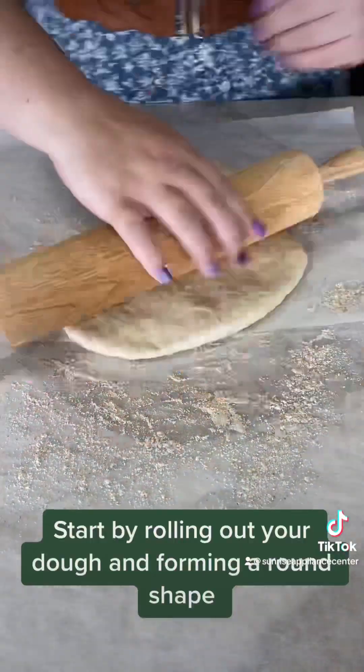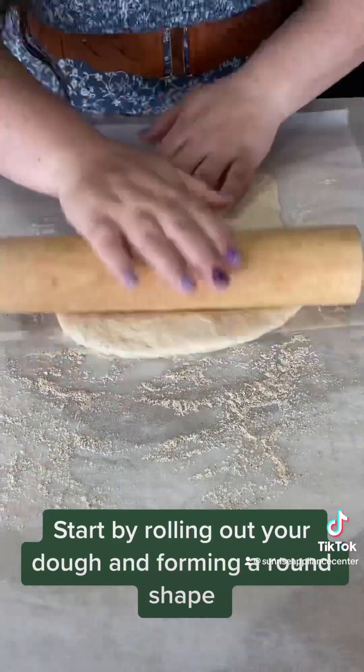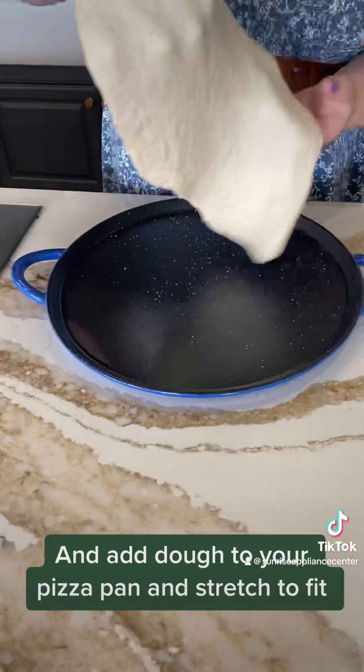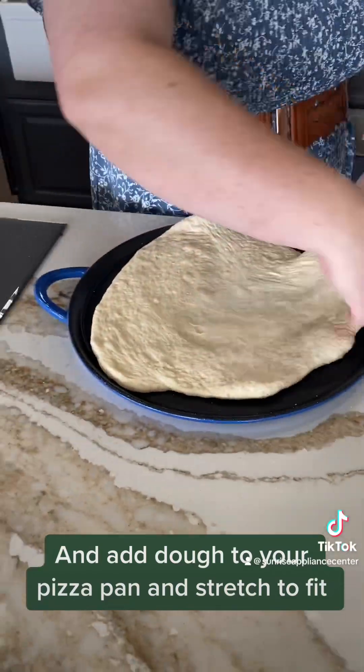Start by rolling out your dough and forming a round shape. Add dough to your pizza pan and stretch to fit.